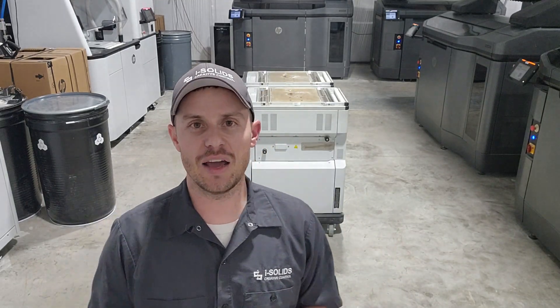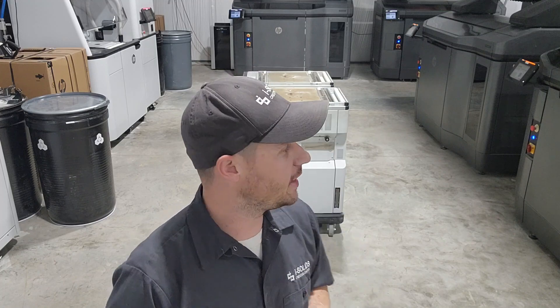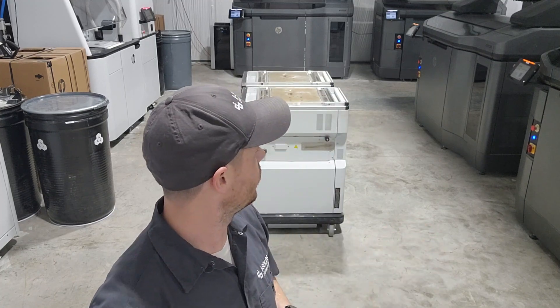Hey everybody, Casey Knight here at iSolid 3D Printing. Right now I'm just kind of doing a little bit of a late night waiting on the HP 580 to do its final systems checks, and since everybody was already gone and it was a little bit quieter around here, I thought it would be a good opportunity to go ahead and answer some questions about our latest machine, the HP 5420W, that we just announced about a week or so ago.